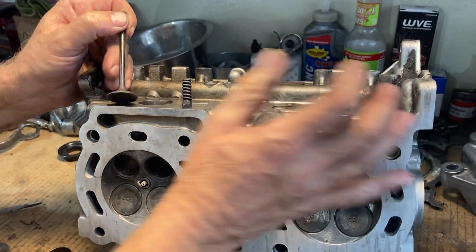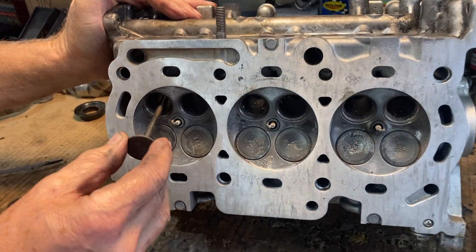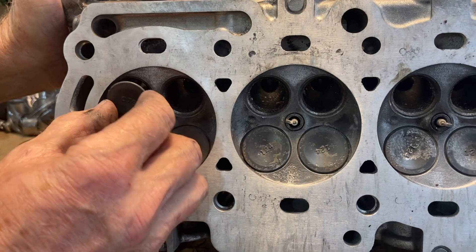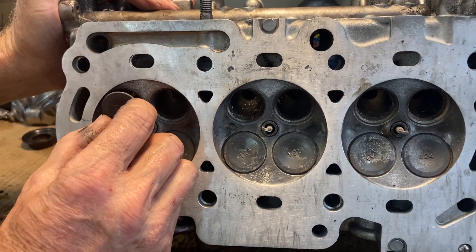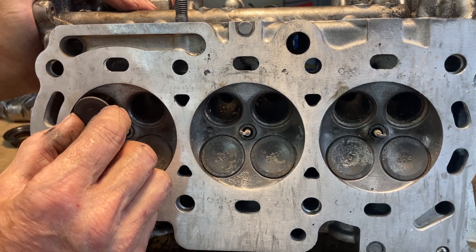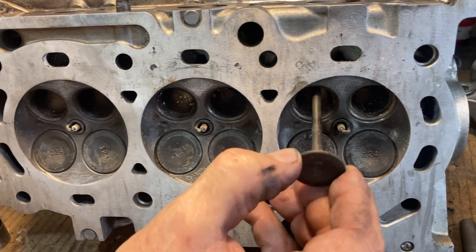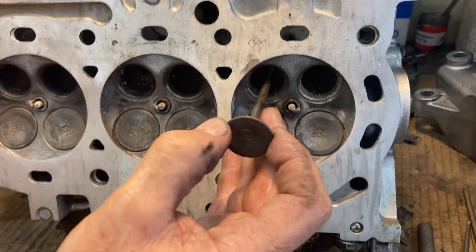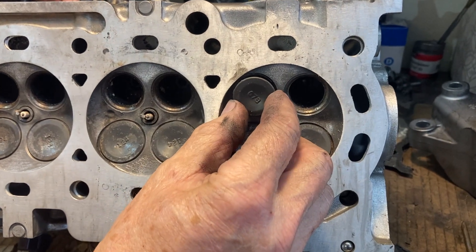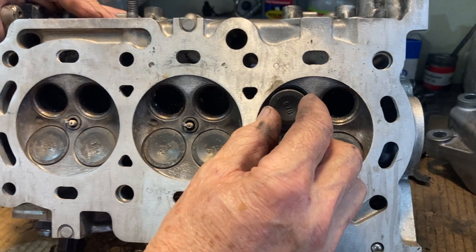This is typical - every single head I've torn down has been this way, I don't care what the mileage is. Look how loose that is - it just wiggles up and down. You don't have to put a dial indicator to tell you there's more than two thousandths gap or play there. See how this one is - same thing, you can just see how loose it is. So you've got to replace these guides.